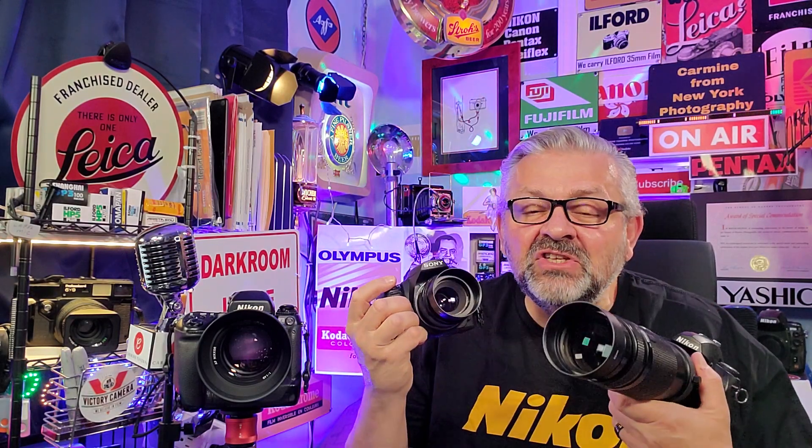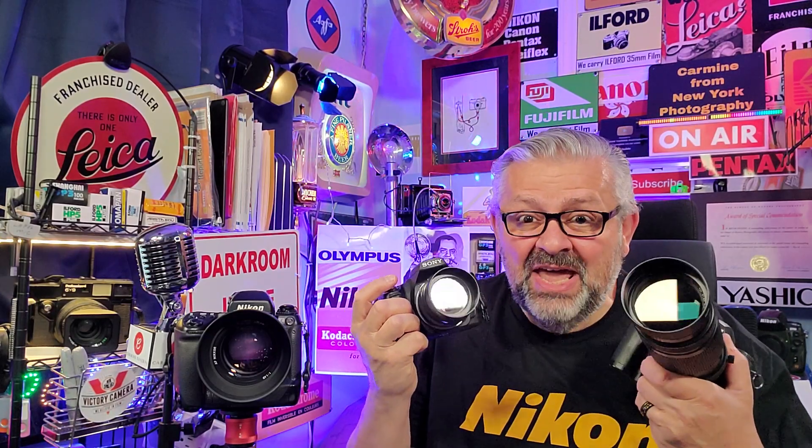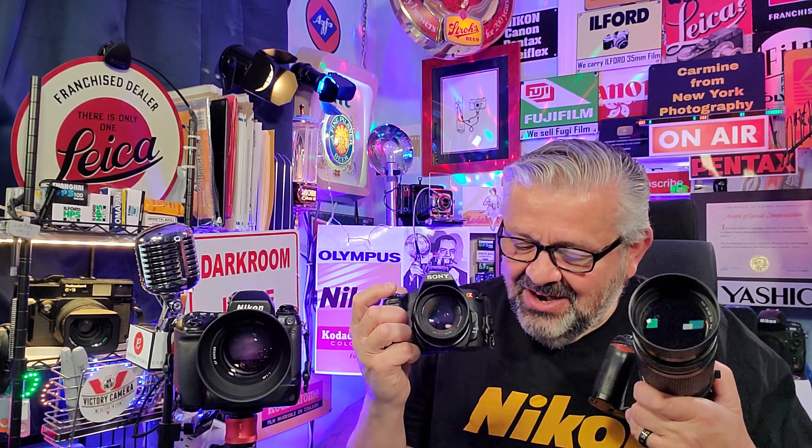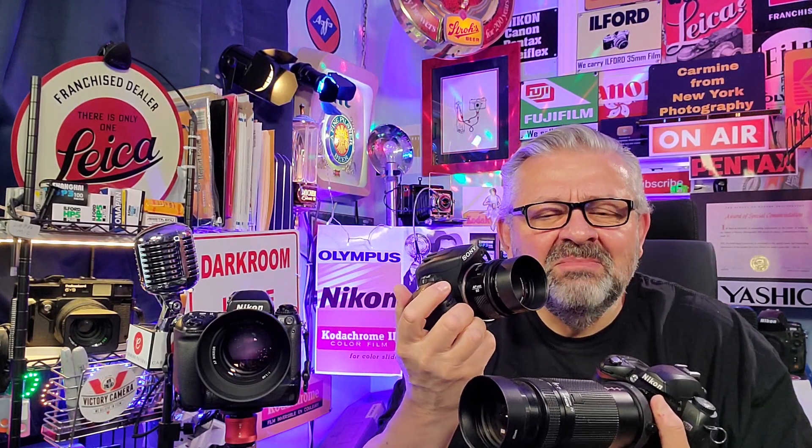Welcome back to my channel everyone. This is Carmine from New York, photographer here in the big apple since 1973. I'm bringing you 50 years of photographer experience for free, because it's my way of giving back to the photography community — to those who want to learn and get better in their photography journey.